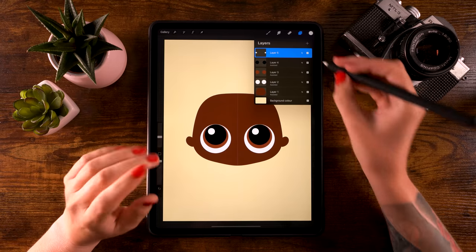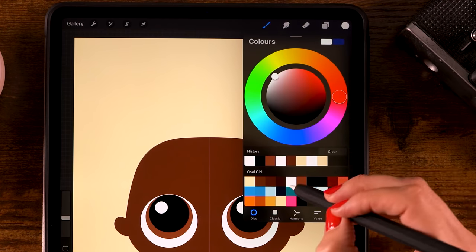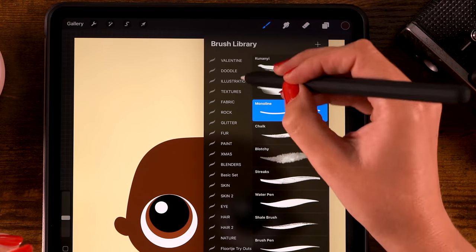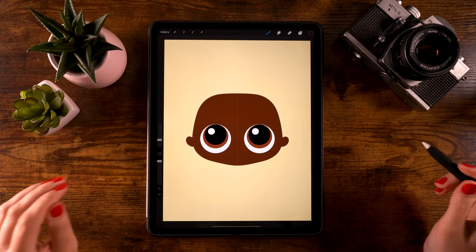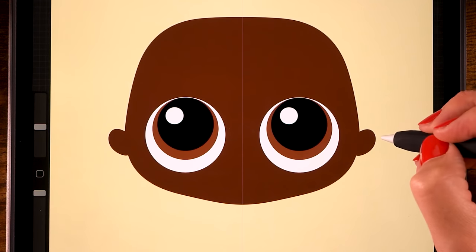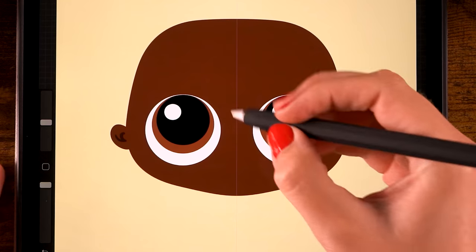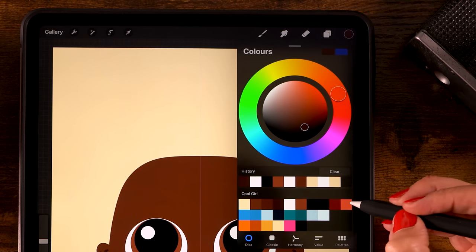Now let's add some details to the face. Create a new layer, turn on drawing assist, and use the fourth color. We're going to pick the fineliner brush from the treasure chest pack - you can get free brushes at freefromflow.com or through the link in the newsletter. Brush opacity at 100 percent, size at 20. Create a little shape in the ear first - a semi-circle and then up like this for a simple ear shape. Now let's create the nose by starting here and going to the center line to create a semi-circle.